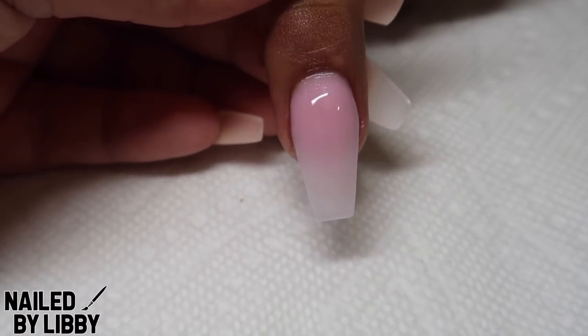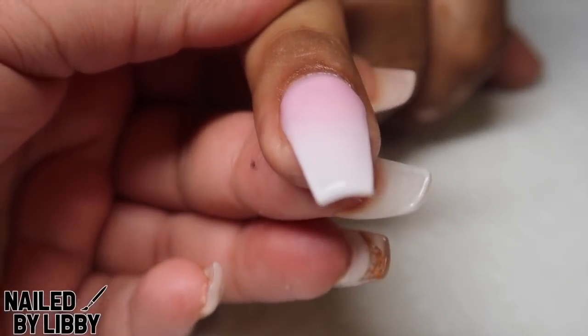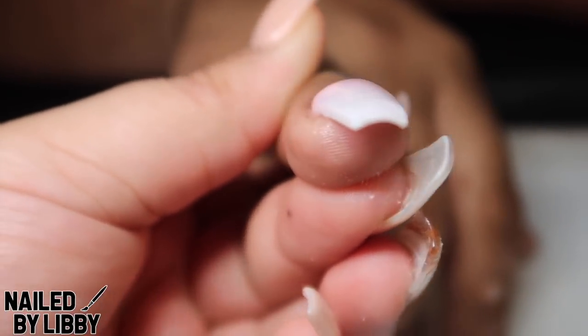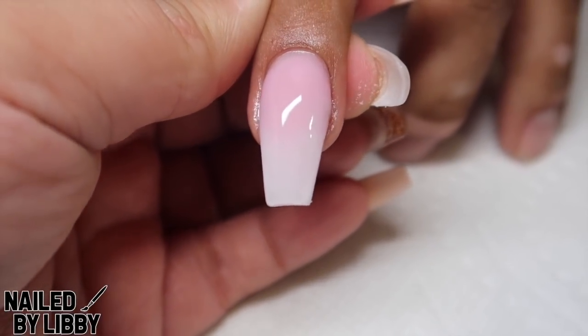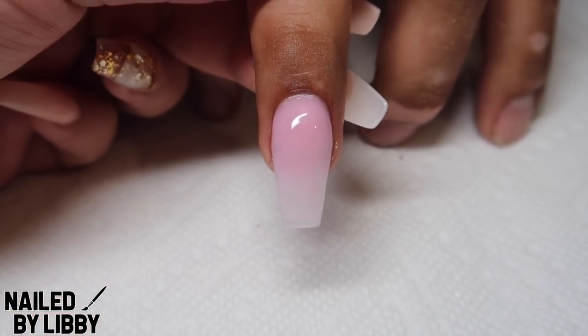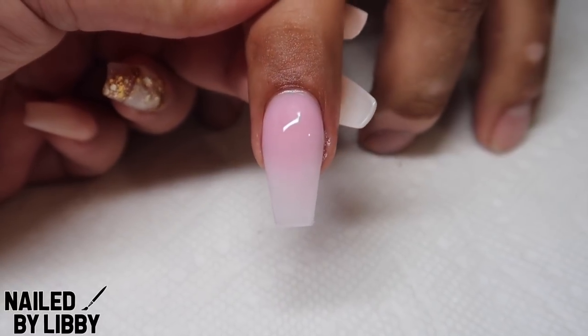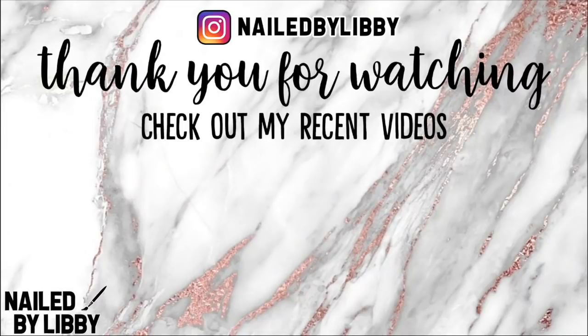Here is the finished nail. All of the links to the products used in this video will be down below in the description. If you enjoyed this video, please give this video a big thumbs up and if you are new to the channel, don't forget to hit the subscribe button. Thank you for watching and I hope you enjoyed the video. Bye.